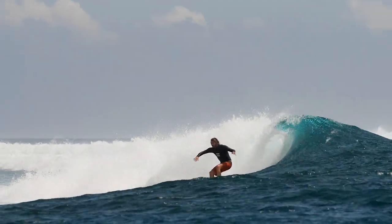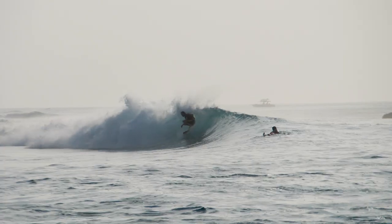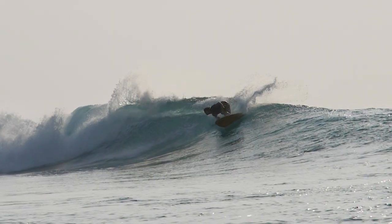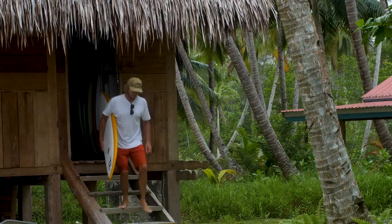Once I got it under my feet in some good pocket-y waves it came to life. It was really fun to just draw kind of different arcing lines and turns, and you could push pretty hard on it once you got it going. It just needed a round pocket and it really came to life.